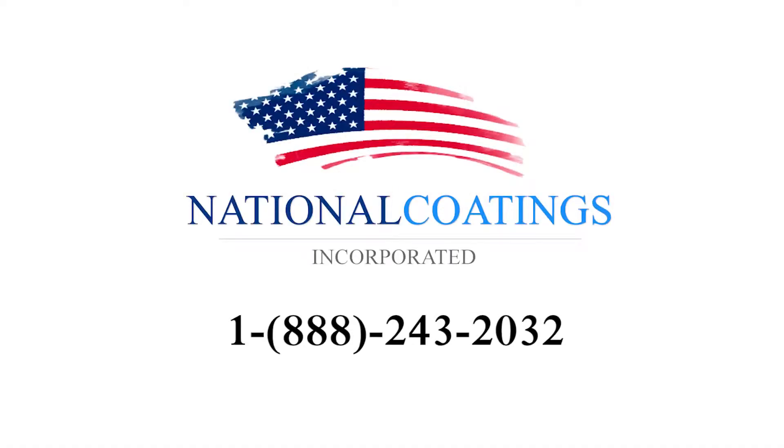Call today at 1-888-243-2032 for a free quote with no obligation.